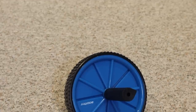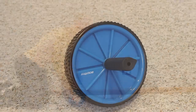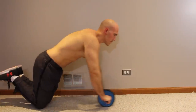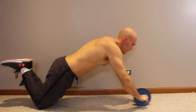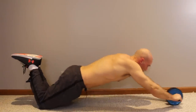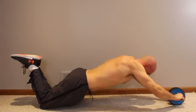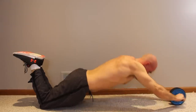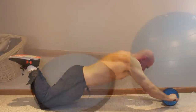The first item from the basket is the ab wheel, which I think is very underestimated. A lot of people think it only works the abs, but it goes way beyond that — it works your lower back, obliques, and pretty much the entire core, as well as your lats. When you roll all the way out to the fully extended position, you're really engaging those lats. For the price tag of around $10–12, I highly recommend it.